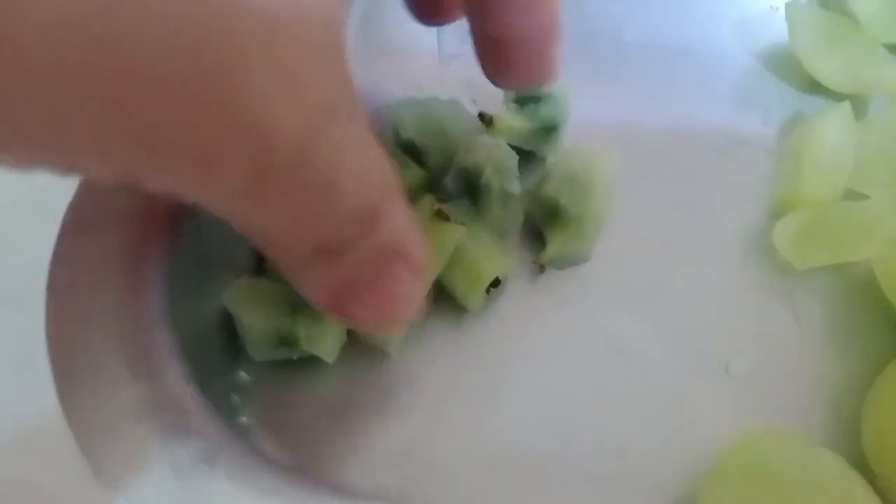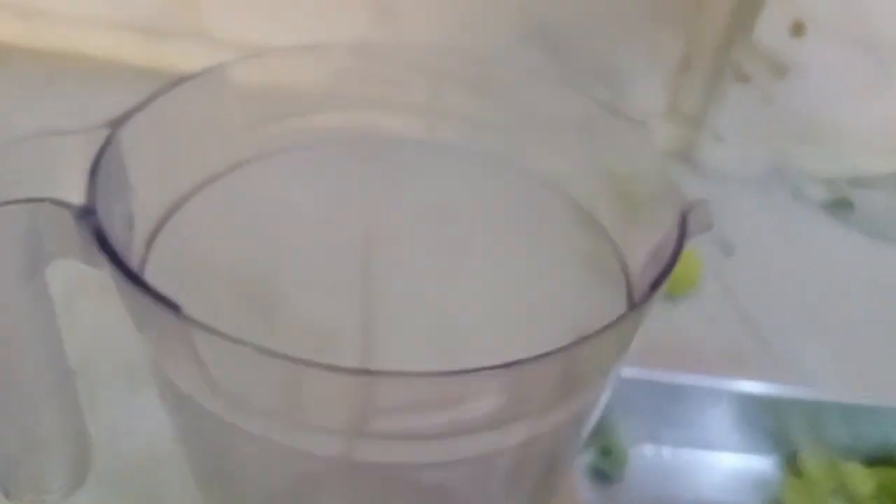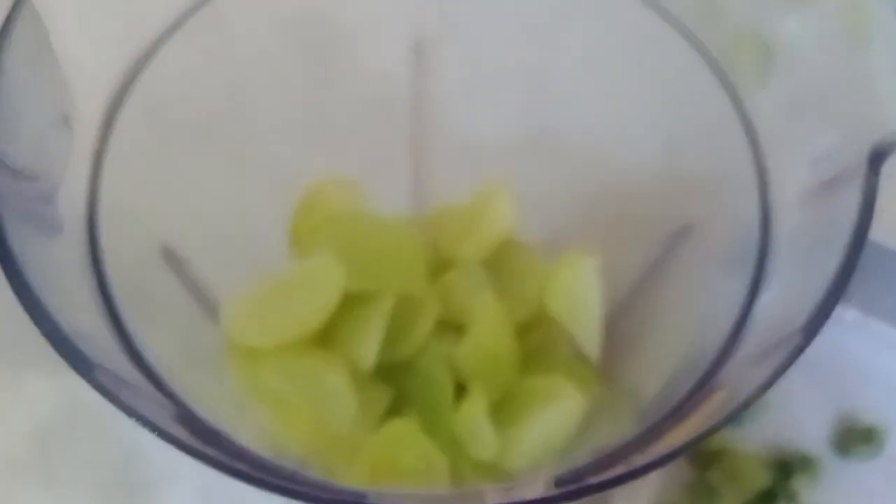Sa paggawa ng oil guys, mayroon ako ditong 10 piraso na ghost berry. In-slice ko lang sya para maalis ko na rin yung buto sa loob, dahil super tigas din guys at hindi kaya rin ng ating blender. Pagkatapos kong na-slice, lagay ko lang sya sa blender.